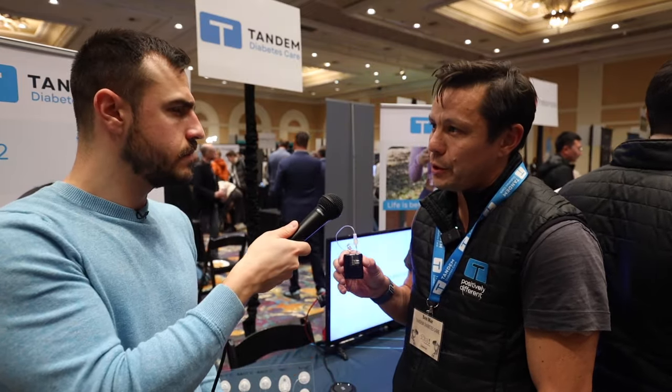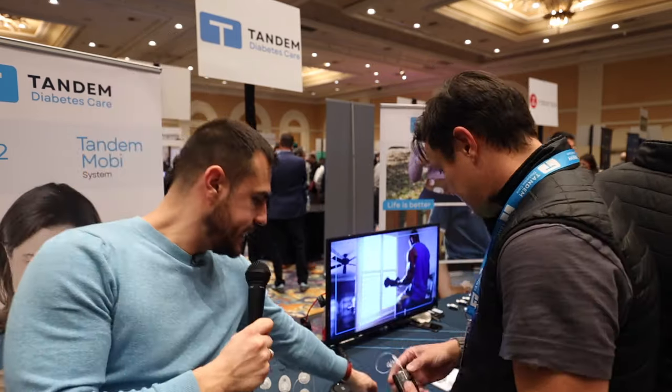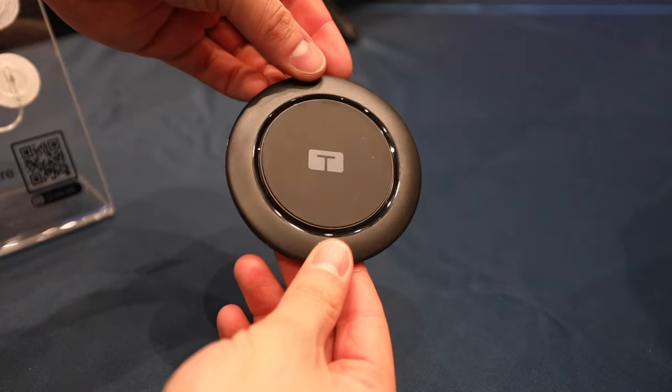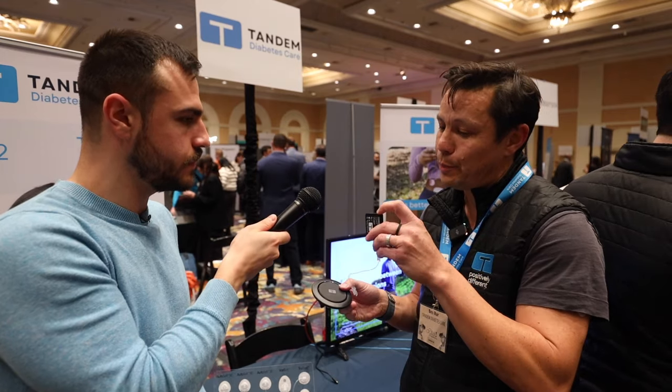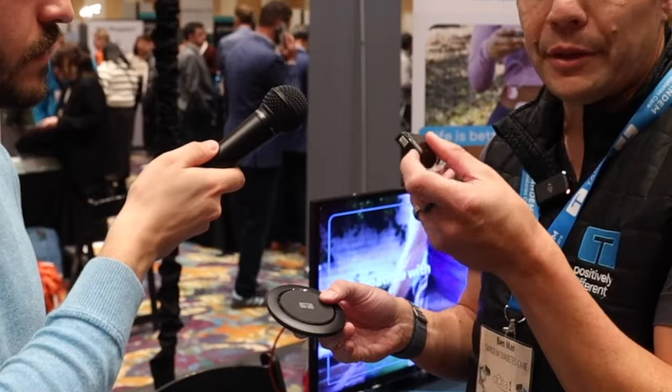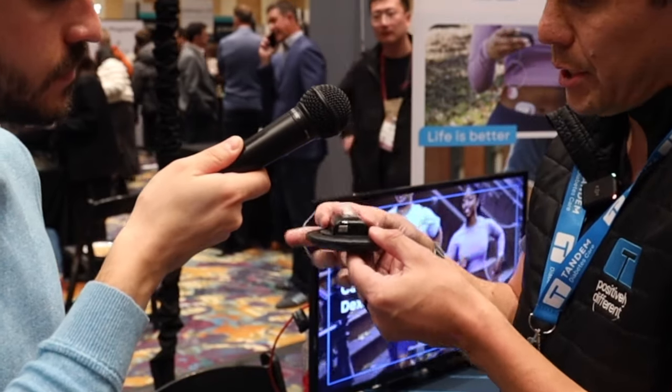The sleeves are an optional accessory that you can purchase separately; we'll start by selling them directly on Tandem's website. Now, this is the official Tandem Mobi charger. As you'll notice with the pump itself, there are no buttons and no ports on the pump — so there's nothing to plug in. The only way you charge it is with a completely wireless charger.